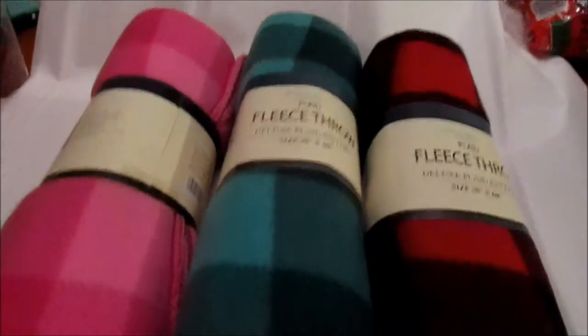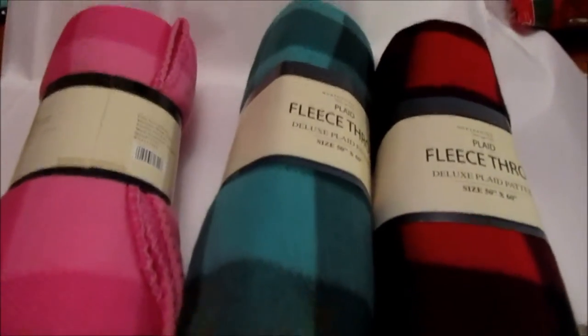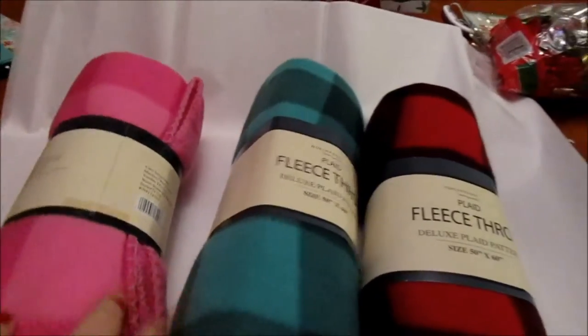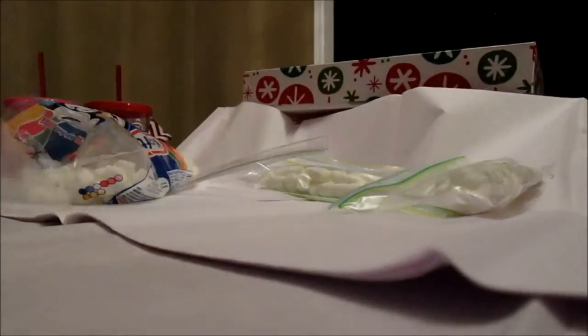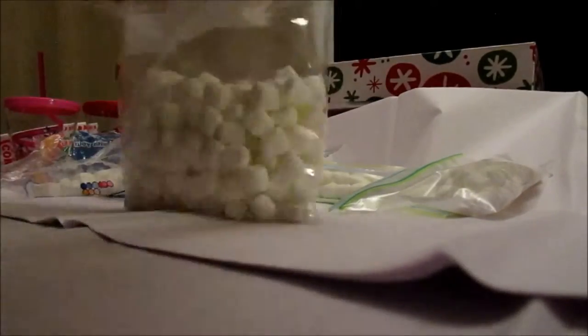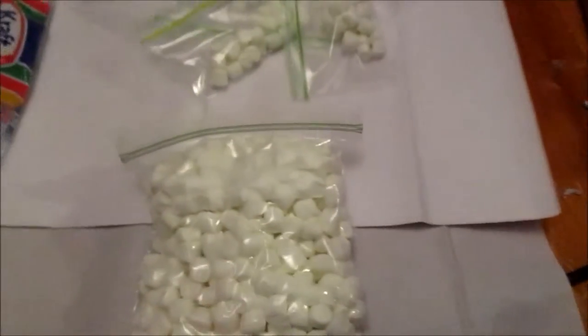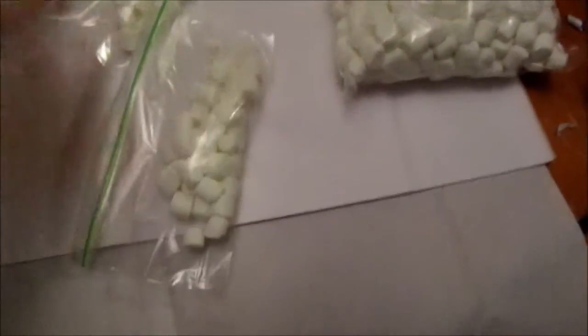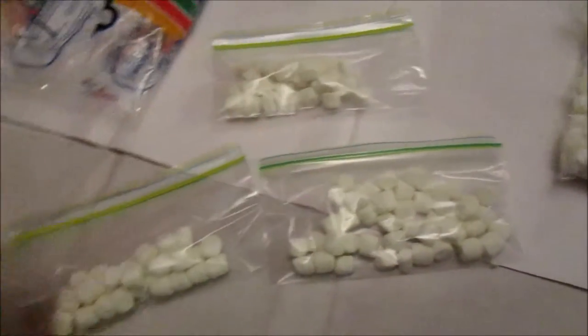Now that I have shown you guys everything I'm including — except for the marshmallows — we will go ahead and start closing up and sealing our boxes. There we have it: some of these I'm using for a project in a different video, and these ones are for the kids. This one's Mason's, this one's Aiden's, and this one's Lily's.